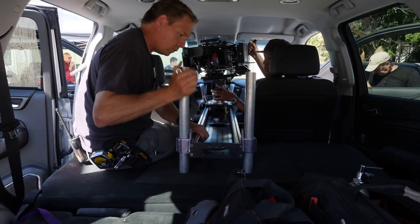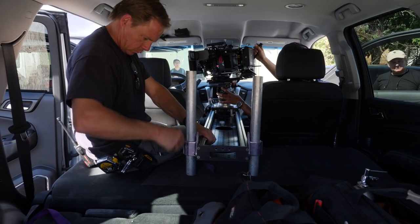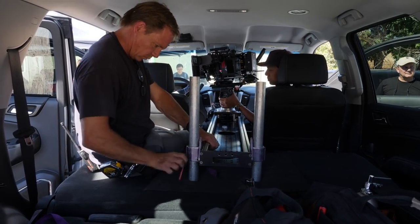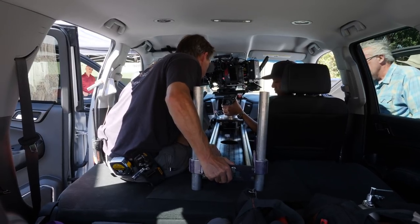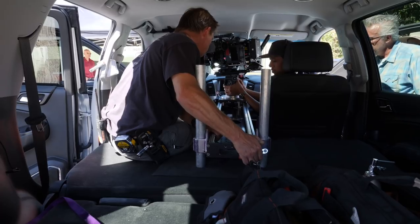There's a slider inside the car. We simply just used it by putting it on the armrest. That gave the operator a positioning inside the car where it was more profile but closer up. And then he could move the camera forward or back and give him some different angles.